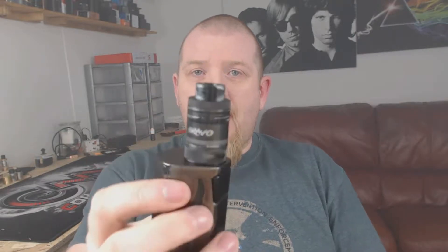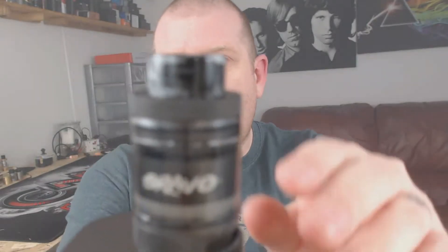Hello and welcome back to Coil Life. Today we're going to be having a look at an RTA from Wotofo. This is the Bravo and it's a 25mm diameter RTA. It does come with a bubble glass — I just have the standard glass on at the moment. And it comes with this gorgeous drip tip.